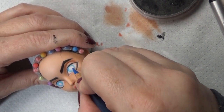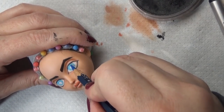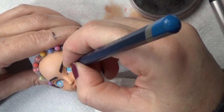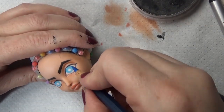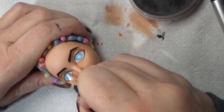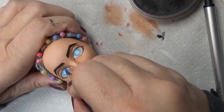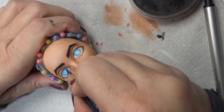Now with that nice layer of white, you can see how adding the blue — it's nice and blue and I don't have to build up that blue color too much on its own. It has that nice canvas that makes it pop, makes the color pop right away. That first layer is showing up really nice and blue because of that white base.